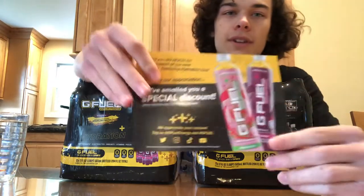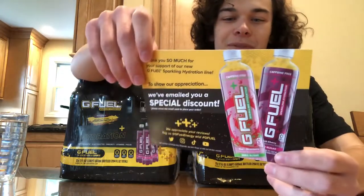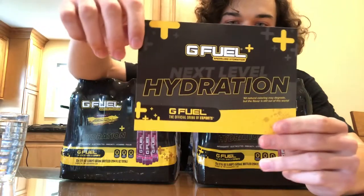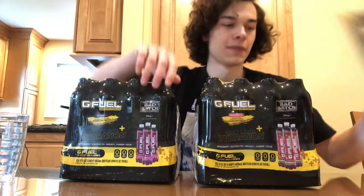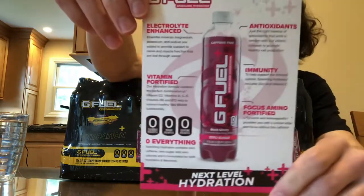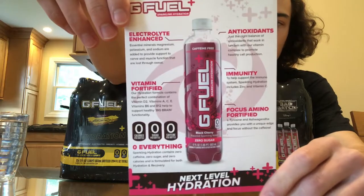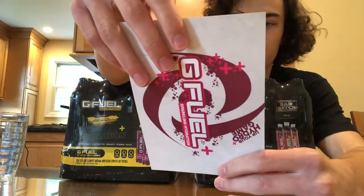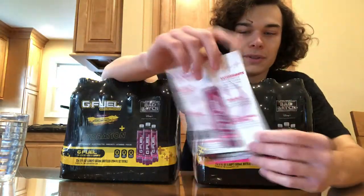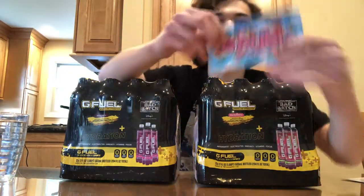G-Fuel sent me this stuff and emailed me a 40% off coupon for my next order, so thank you for that. This flyer is for the hydration formula — this one is for the black cherry and it looks really cool. I really like the back of it too, and of course they sent me the spring sticker.